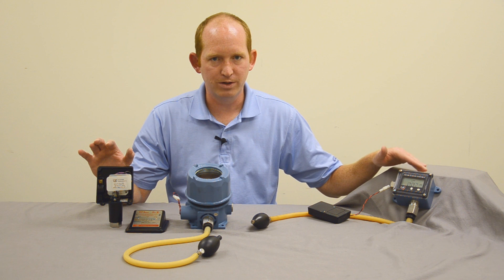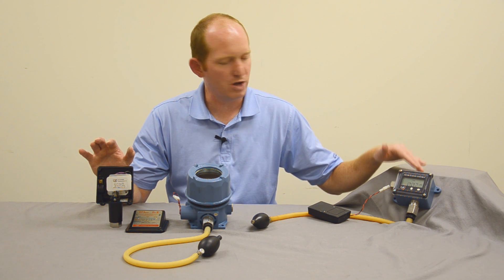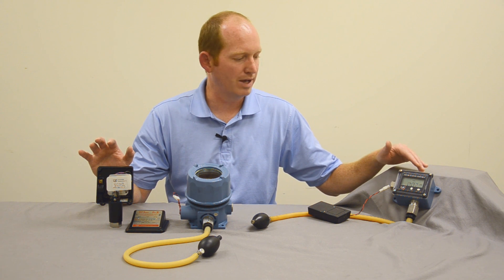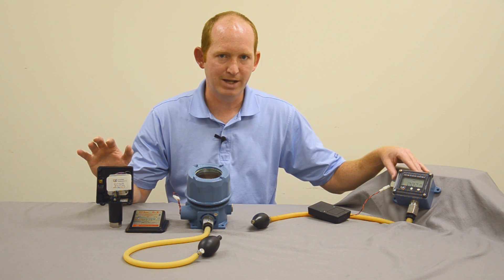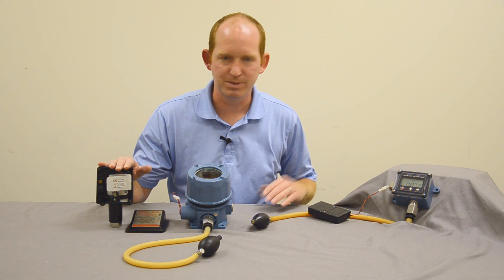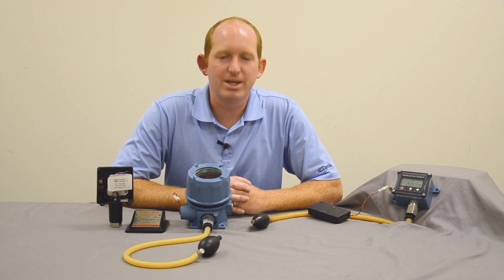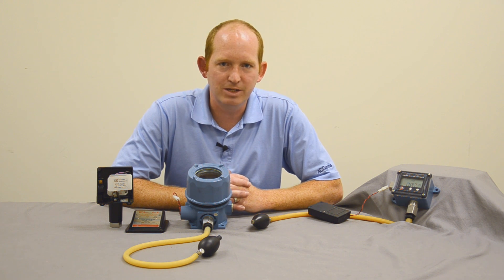The switch, transmitter, and display all in one great package also allows you to adjust your set point and dead band, making this a very comparable package to slip right in where you had your mechanical switch previously. I'm Mike Kerwin with AC Controls — thank you so much for watching and we look forward to seeing you in the future.